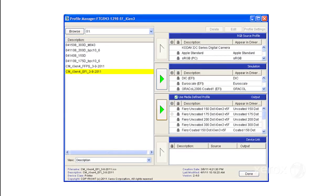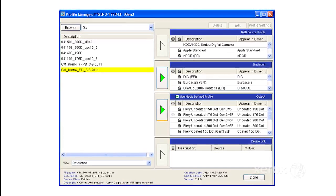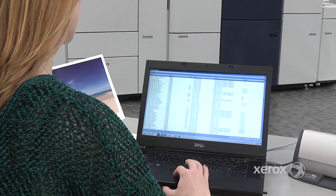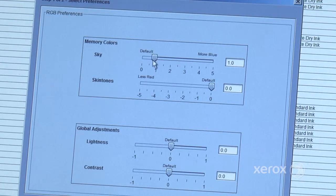A similar process is used for installing a profile on EFI, except the profile is manually transferred to the server. Additional tools include an RGB preferences slider bar, which allows users to customize the look of the printed output for sky color, skin tones, lightness, and contrast.